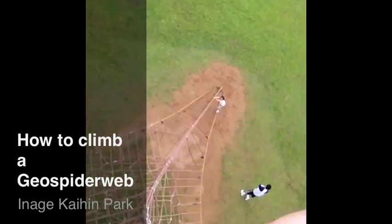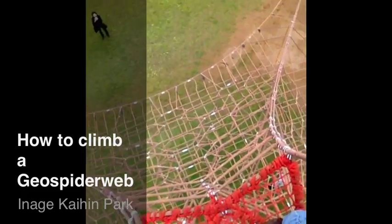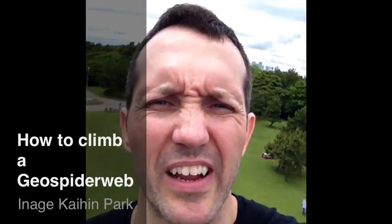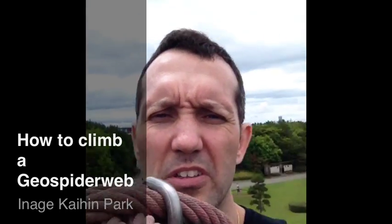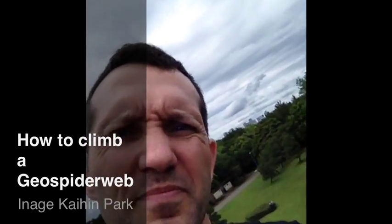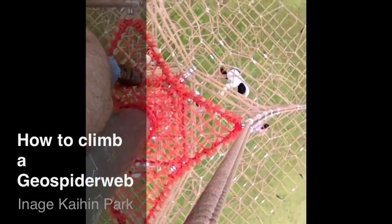You see all that? Yeah, so we're pretty high up here actually. You can see all the kids climbing way down there.